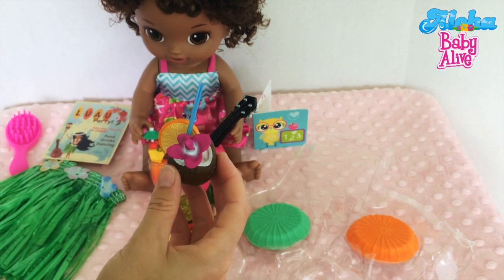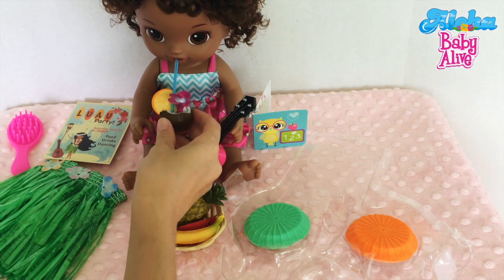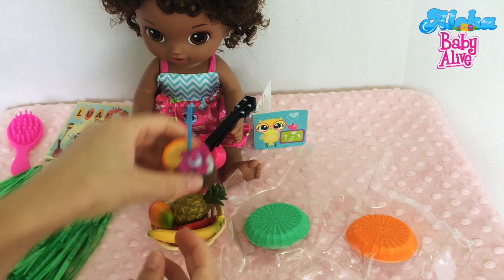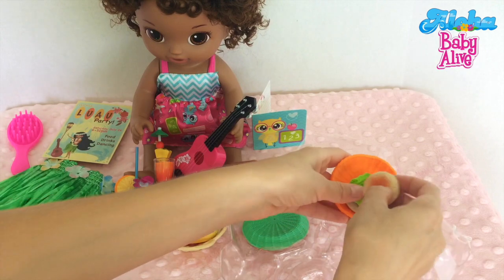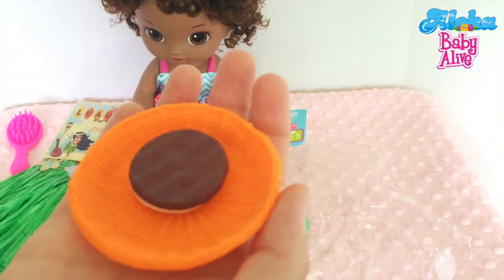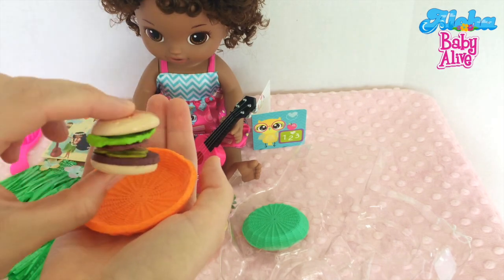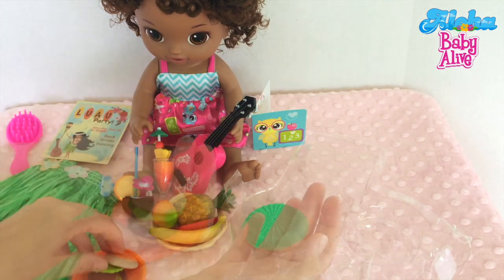Okay little girl, why don't you try this coconut water? Mmm, yum, that is delicious! Really? Let me try. Mmm, you're right, it is delicious! Now we've got a couple more baskets. Oh, this one looks like a basket with a burger in it. Would you like some? No thank you. That's okay, baby!